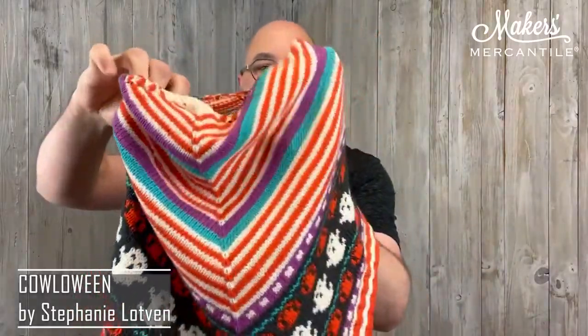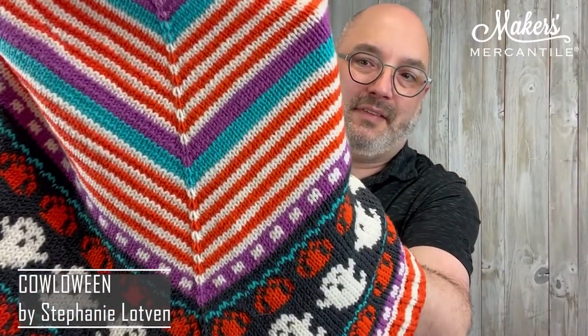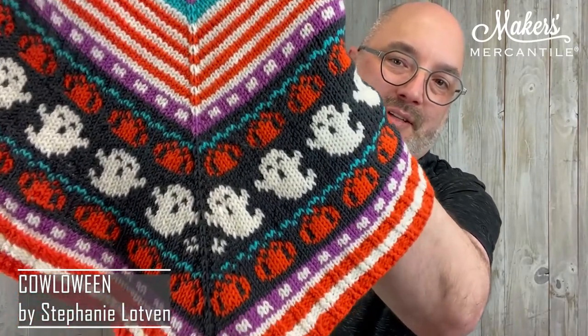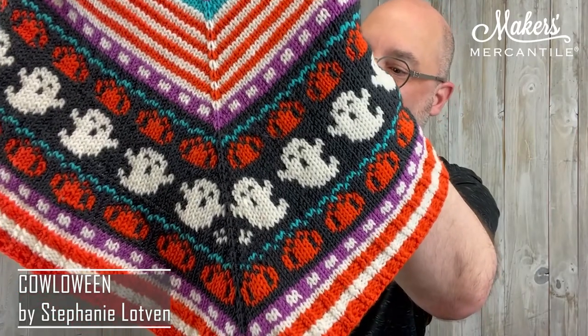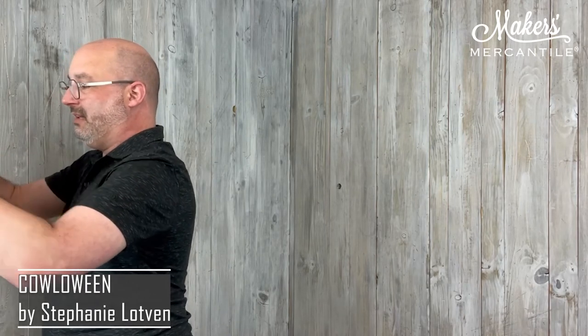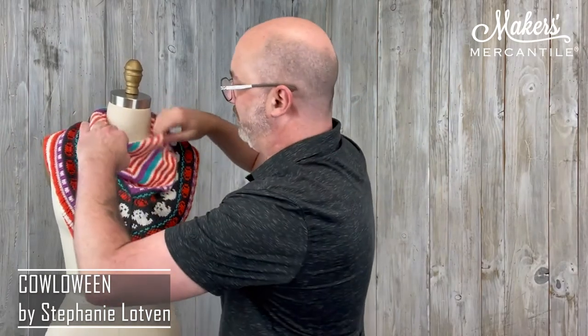It is worked in the round and the majority of the project is these simple stockinette stripes. It's got a few little fun patterns and then some scary ghosts and some pumpkins, which are super adorable. It uses five different colors of yarn and the yarn is Giza and Flow. There is our little cowl — super cute.